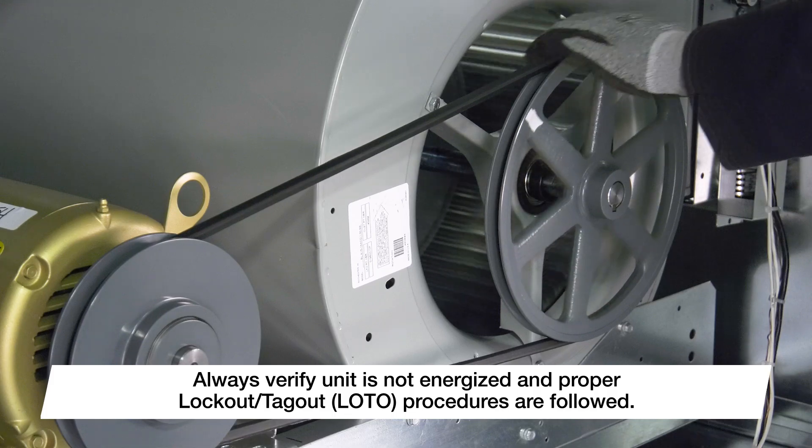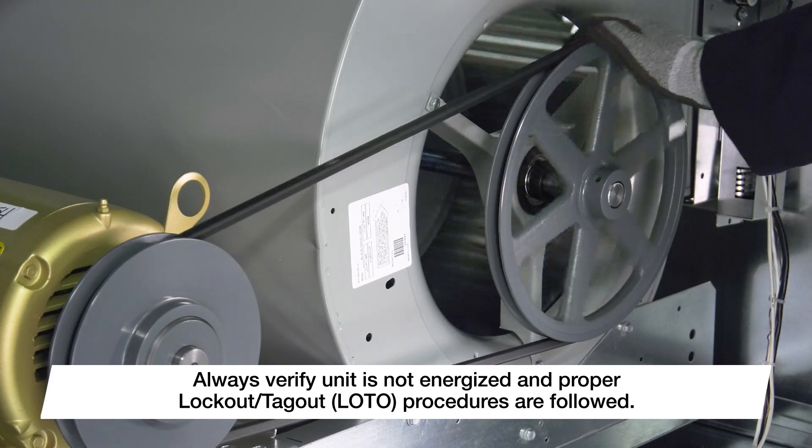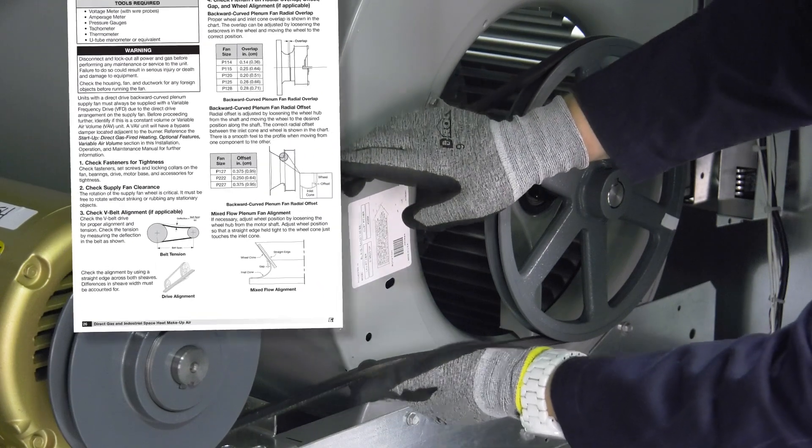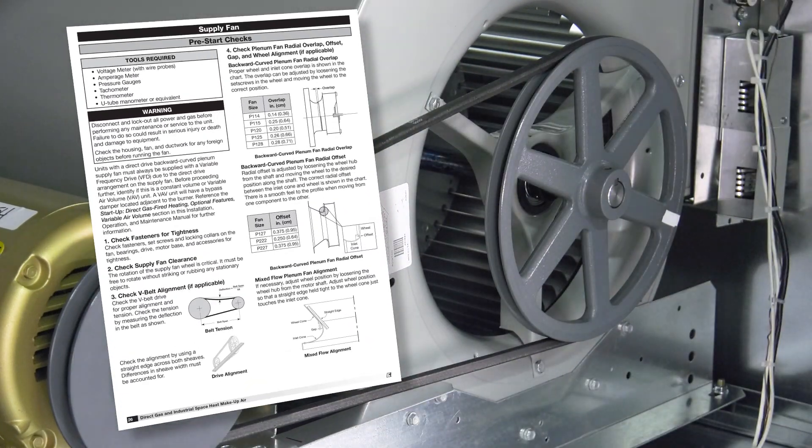Begin by rotating the fan wheel by hand to be sure everything moves freely. Check the V-belt drive for proper belt tension and alignment. Refer to the belt tension and alignment guide located in the IOM.